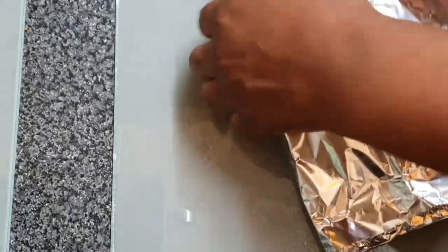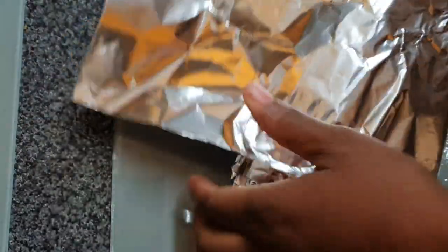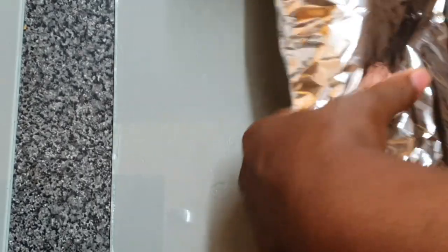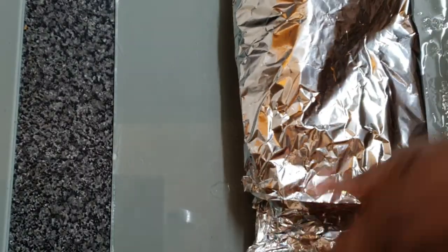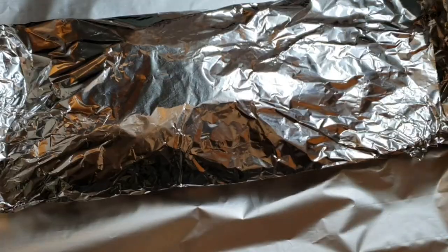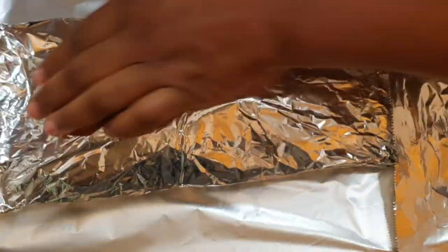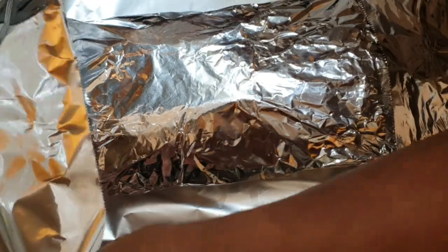Then I go in with another layer in the other direction. This is just to ensure that none of the liquid escapes, so that the juice stays on the fish and keeps it nice and moist.